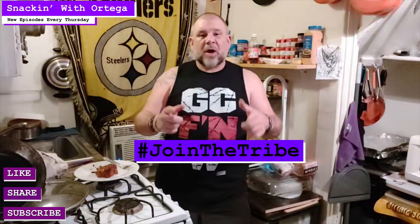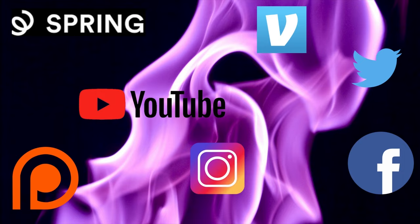Thanks for stopping by the hacienda. Please remember to like, share, subscribe. Join the tribe. I'm Ortega Latrobe. You've been snacking with Ortega.